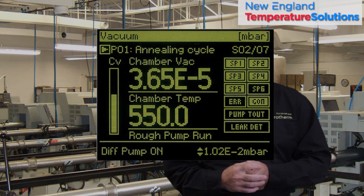Several of our controllers have custom lookup tables available for non-linear inputs. The 2704 even has a logarithmic input for vacuum gauges. Bottom line is that almost any measuring device can be connected to these controllers and configured to display for any engineering unit you require.